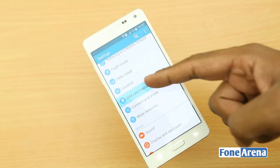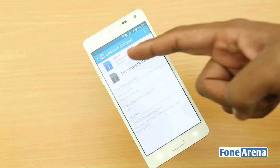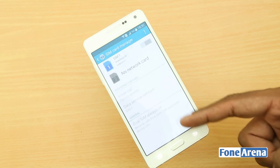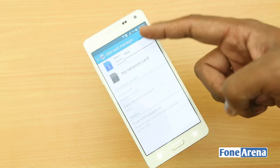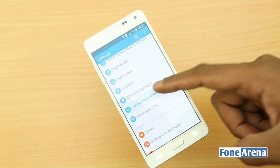On the connectivity side, both SIMs support 4G LTE, but you can enable LTE data only on one SIM at a time, while the other goes to 2G. It also has Samsung's smart dual-SIM feature that lets you automatically forward calls from the phone number on SIM 2, even if you are on a call with SIM 1's number.